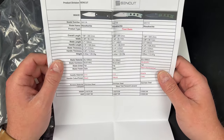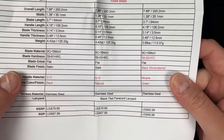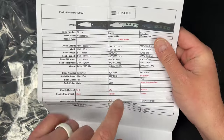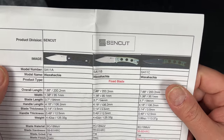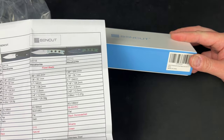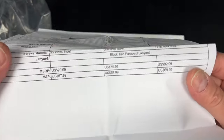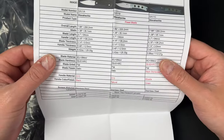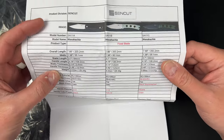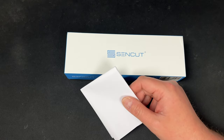It's in 9Cr18MoV steel, 59 to 61 HRC, flat grind with a satin blade. It comes in three configurations: all G10, G10 and Micarta, or natural, black, or green — so black or natural G10 and green Micarta. They're looking for $67.99 on these, which is getting pricey for 9Cr. I thought they were trying to sell knives for $45.